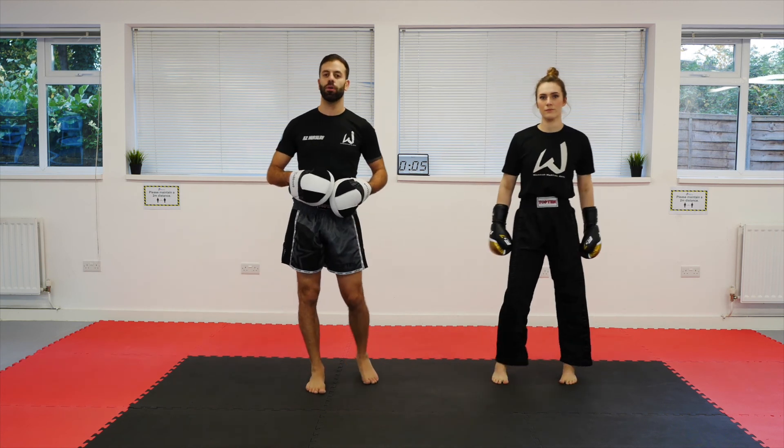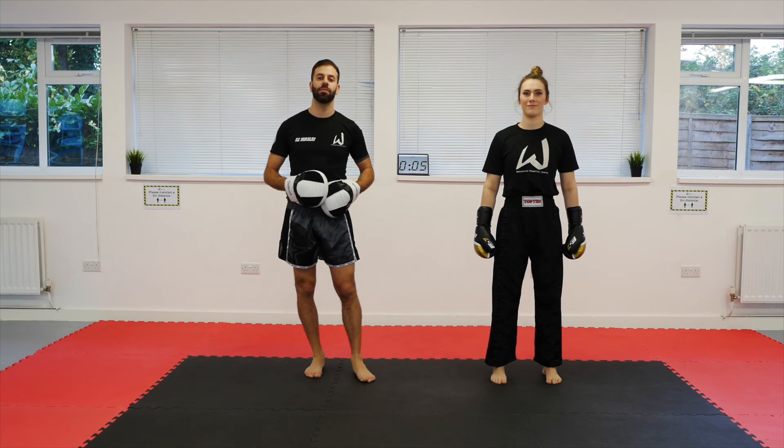I hope those drills were helpful to you. Take them away, practice them, and we'll see you on the next one.